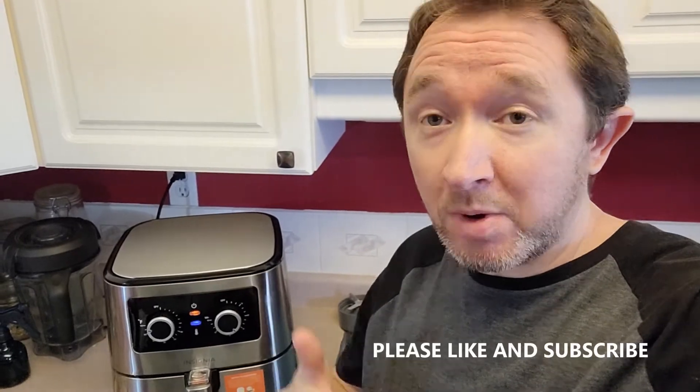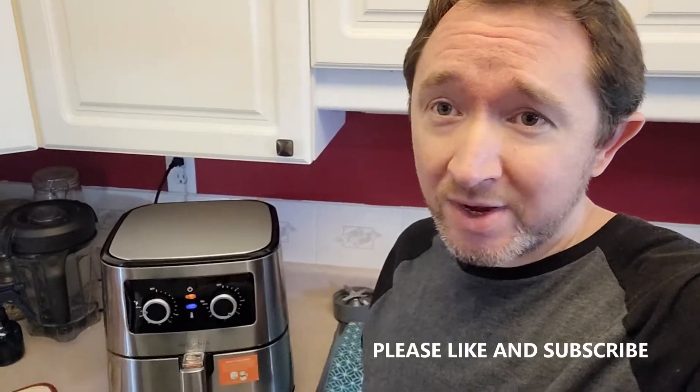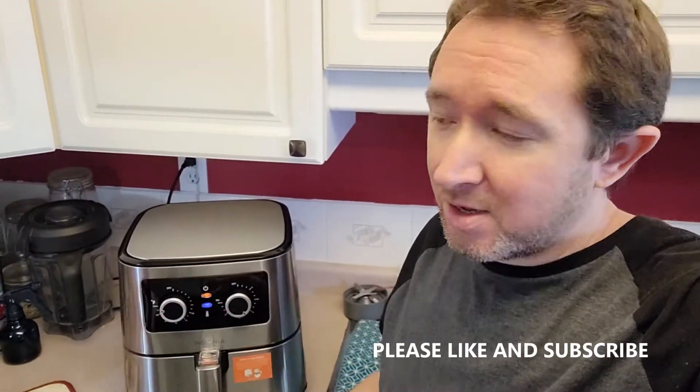As we're waiting for these pierogies to cook up, my wife really wanted an air fryer, which is the reason why we got this. I didn't really know much about it. She explained to me how quicker it can be to cook things and a little bit healthier — almost like a deep fry, gives it a crispy coating on the outside, but it's much healthier than a deep fryer. So I got this on Facebook Marketplace, a great deal.